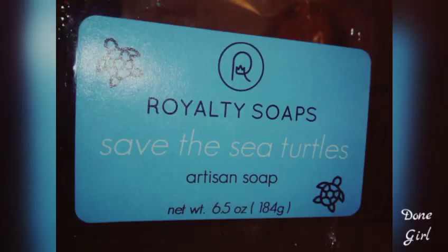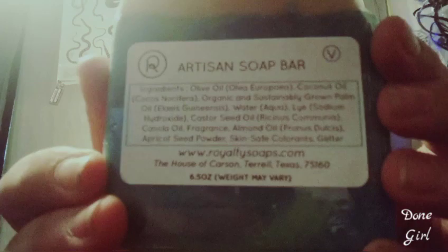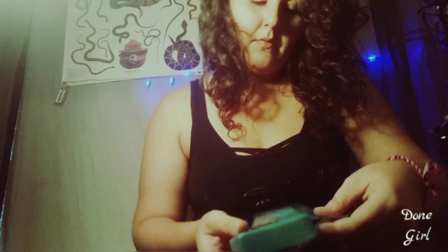Bless the beach. I'm excited. Here it is. There's your ingredients. And, of course, it isn't plastic. Oh, it smells so good.